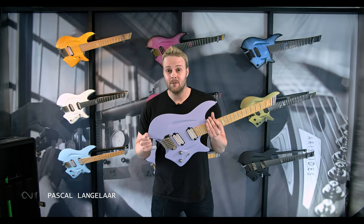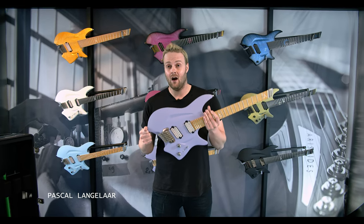Hi, my name is Pascal and welcome to the Aristides factory here in Haarlem, the Netherlands.